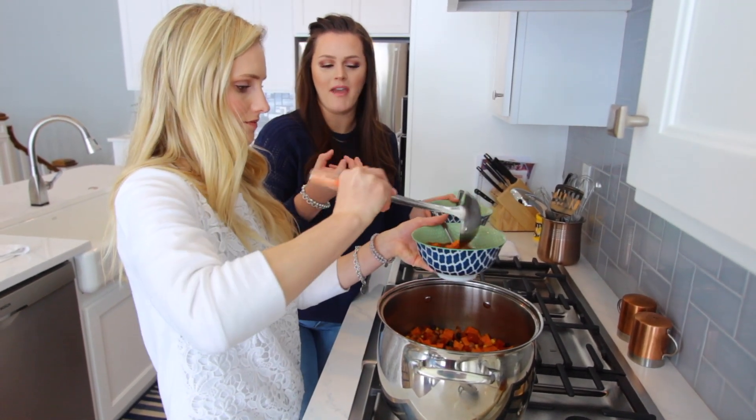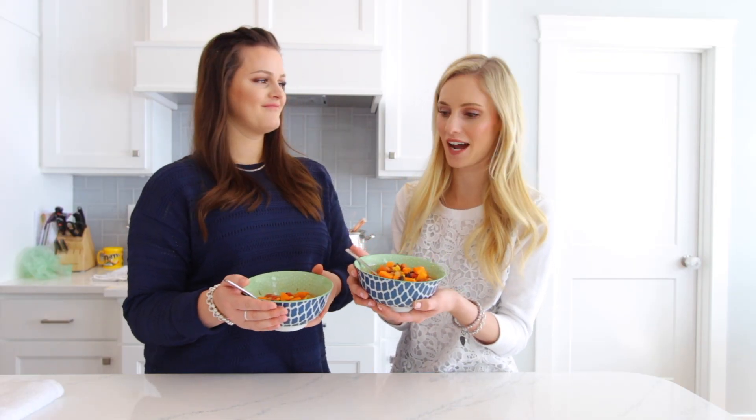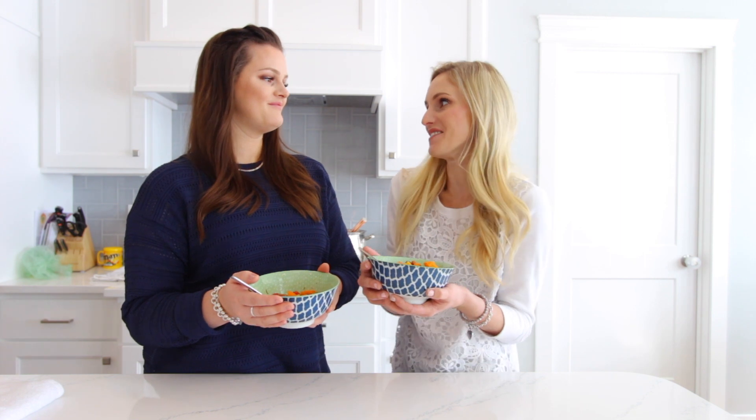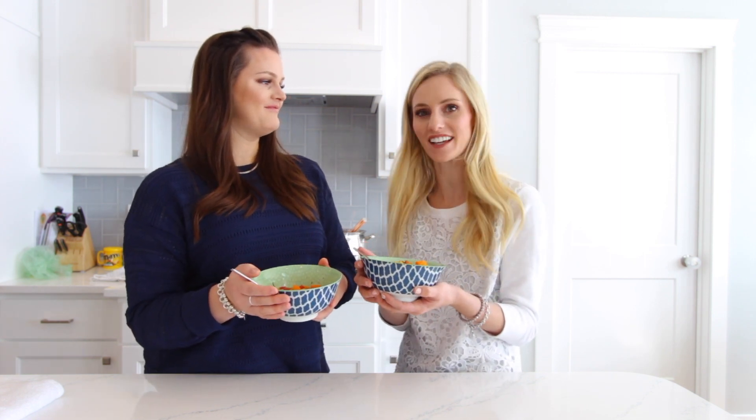And this is the sweet potato soup — well, we used yams. It was so easy to make and I'm glad Bonnie was here. It was a fun afternoon to sit in the kitchen and cook and talk.